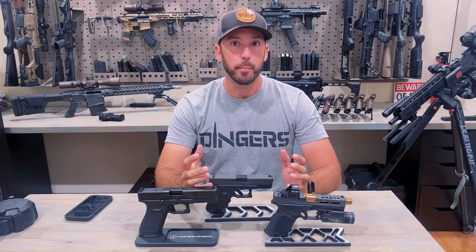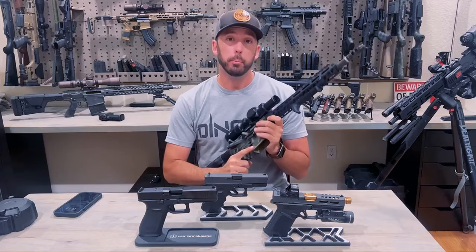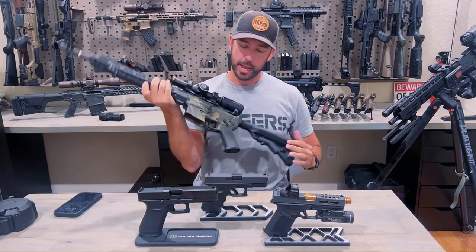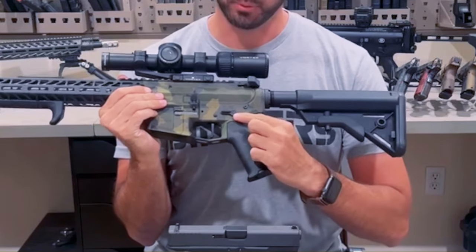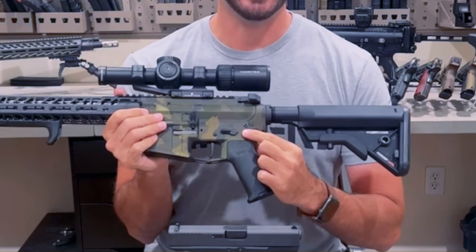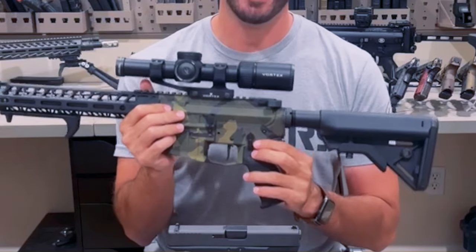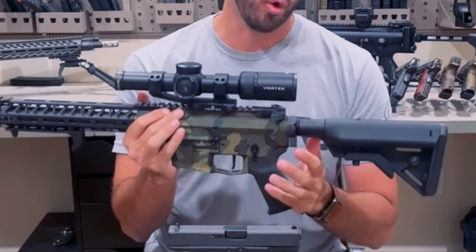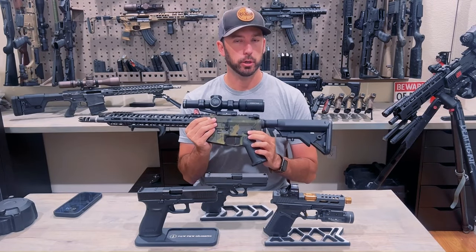Binary triggers are very common in AR-15s. On a binary trigger for an AR-15, you have three switch positions: facing rear is binary mode, facing north is semi-automatic mode, and then you have your safety. That is how a binary trigger normally works.